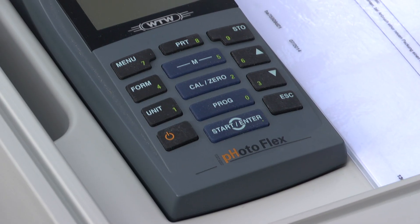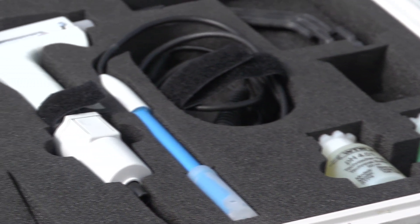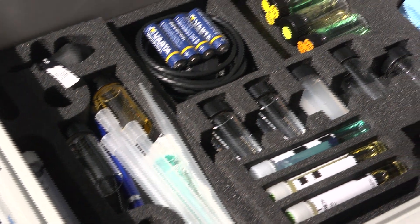For field measurement, a portable lab like this is very handy. It contains everything one needs for testing. This colorimeter uses less power due to the LED optics. Here are pipettes, a pH probe, test tubes and all sorts of accessories, like batteries, a screwdriver and several vials.